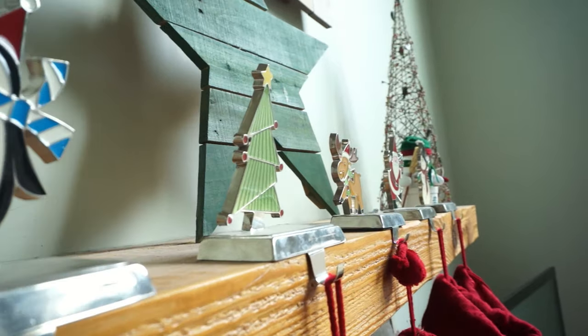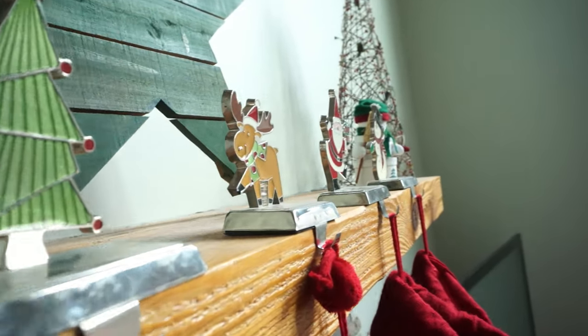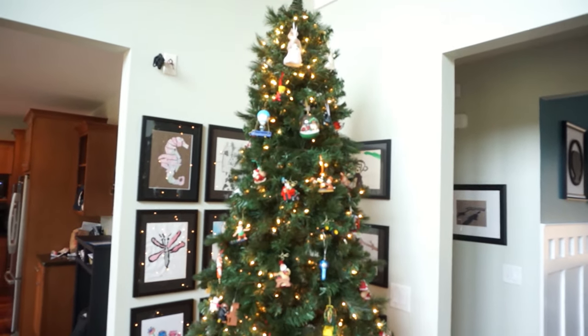Good morning, welcome to the shop. It is the time in between Christmas and New Year's, which I love because it's quiet in the shop. It's a little chilly, we got the heat going, which for this shop is pretty rare. We're going to do a small project today — a special one because this is for my brother-in-law.